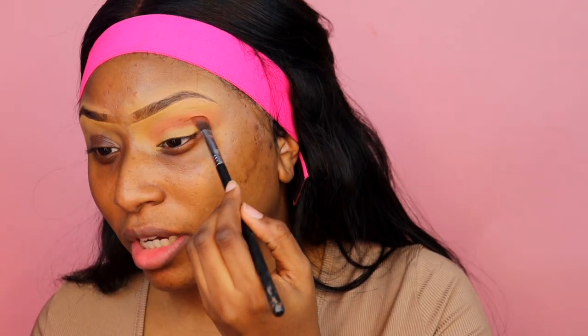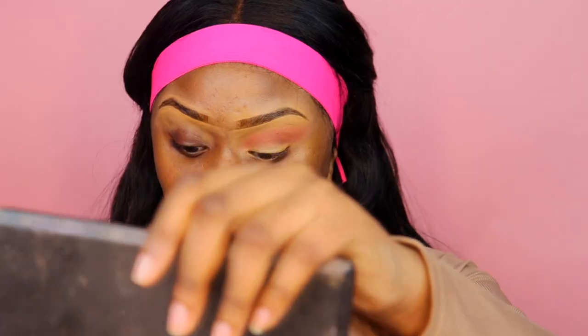Going right underneath that with the color Mama Bear, which is like a chocolatey brown — it also has orange undertones when you put it on the skin. I'm going to take that and put it right in the crease and blend upward. Then for the lid I'm doing an olive green, keeping it simple because we really want to get into this primer.